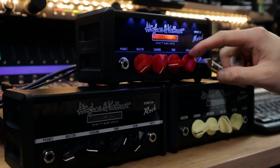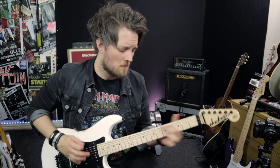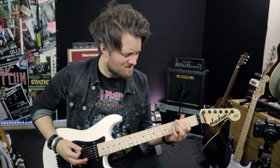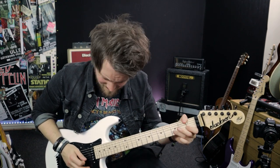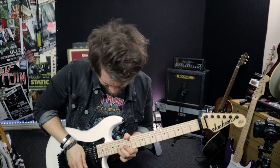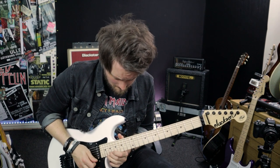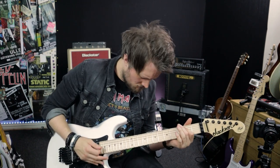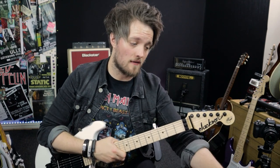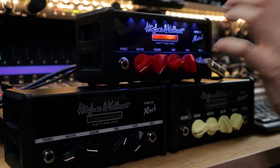Now I'm going to bring the sag all the way down and bring the gain all the way up, with the tone at the middle — going for a super high gain, very tight metal tone. As you push the tone control on this, the mids actually scoop out a little bit. So if you want that early scooped Metallica sound, get the tone control up to around three quarters of the way and keep the gain on about halfway.